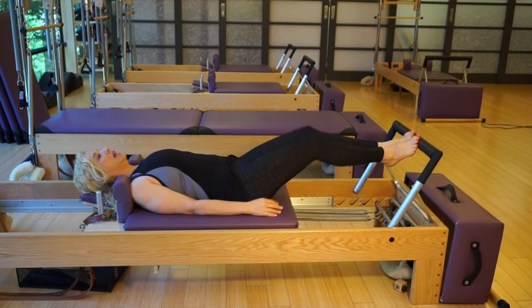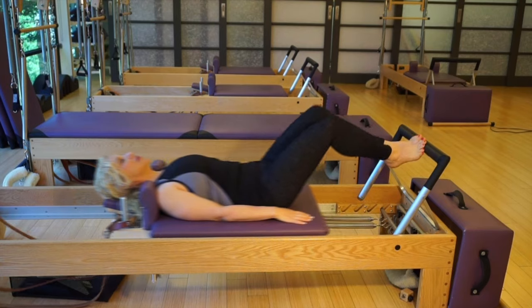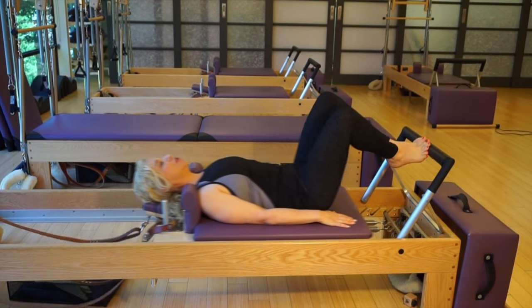So we press out and in. I'm putting weight into my bones, but it's not too heavy.